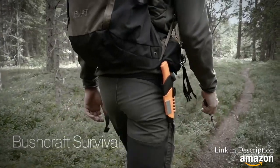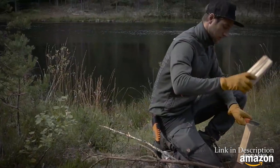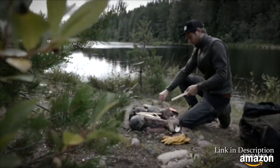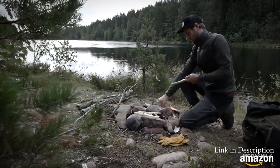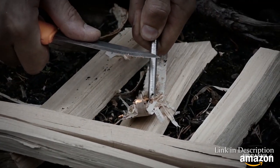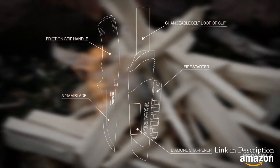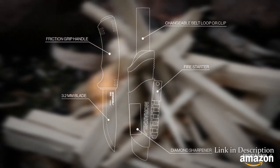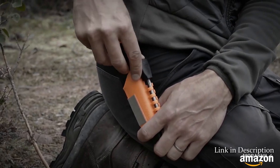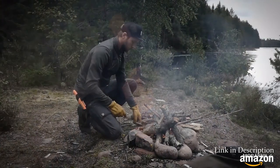The Bushcraft survival knife is made for the sudden challenges that true outdoor enthusiasts encounter. A heavy duty knife with multifunctional features. The 3.2 millimeter thick blade is made of Swedish stainless steel and the spine is ground to a 90 degree sharp angle, making it compatible with a fire starter that is integrated in the sheath.